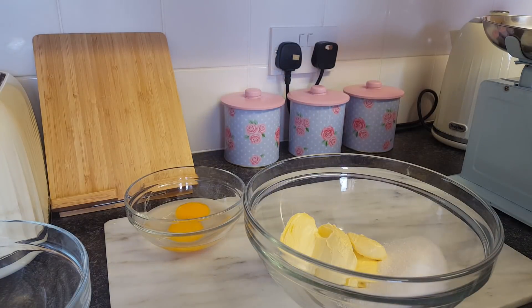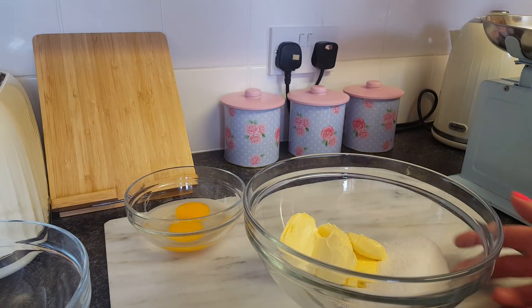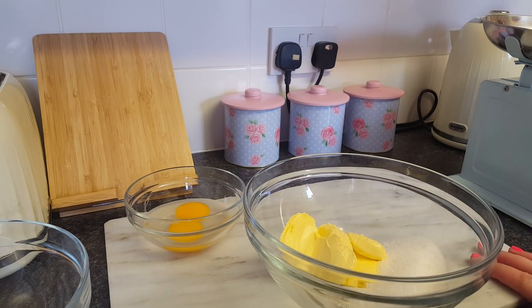Hello, welcome to Becky's Crafts and Goodies. Today I'm going to show you how to make a syrup sponge pudding. This is a really simple, easy recipe that we used to make as kids growing up, and it only needs the microwave — so you don't have to use the oven or anything.